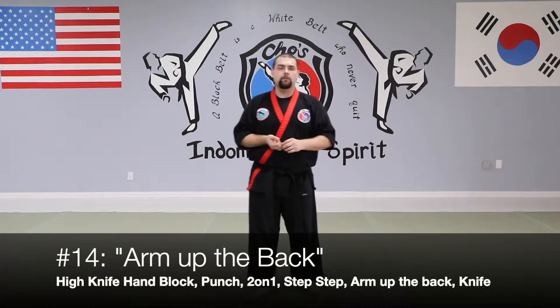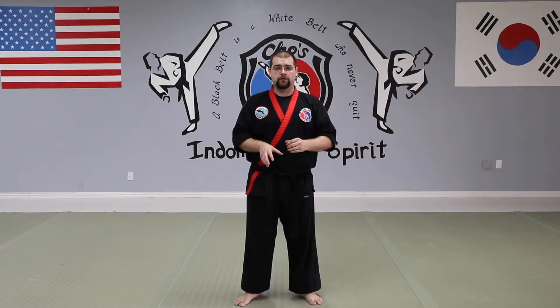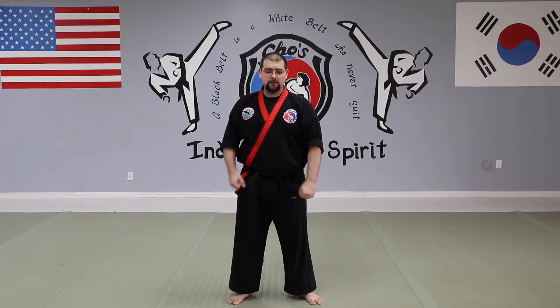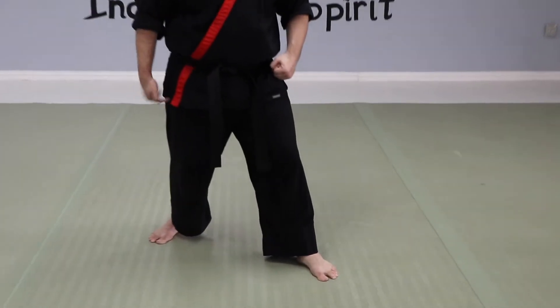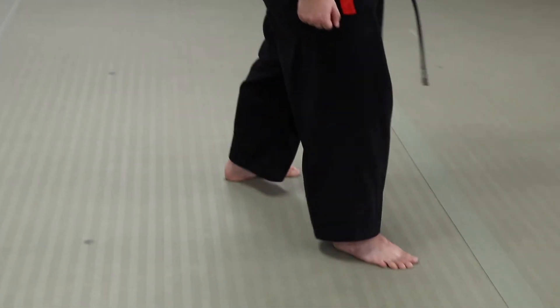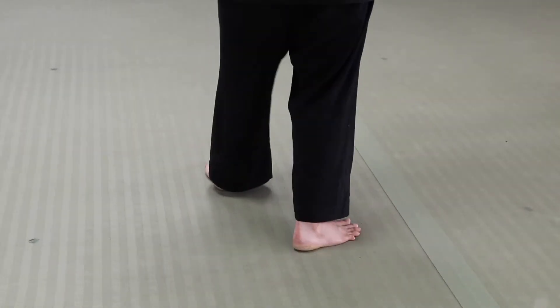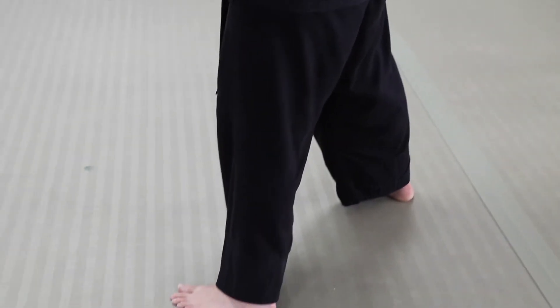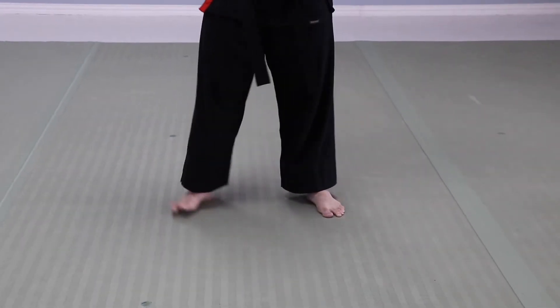One-step number 14, we call 'Arm Up the Back' because you're going to be dragging your opponent's arm up their back. The trick with 14 is knowing your footwork. Before I show you what I do with my hands, I'll show you what I do with my feet. When my opponent comes at me, I step towards them with a slight outside angle.